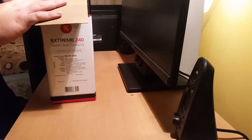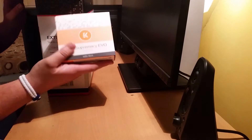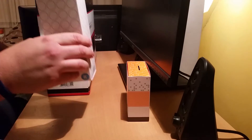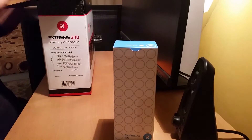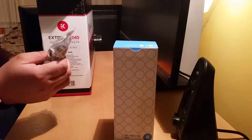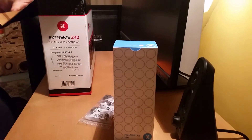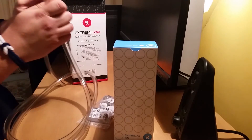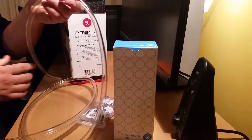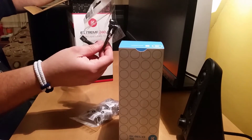Alright, let's see what we've got. We've got the EK Supremity EVO — a lot of box in there. The EK Red X3 150. What else have we got in here? A bag of nickel plated compression fittings — plenty of them in there. Some clear tubing — enough clear tubing there. It seems pretty flexible.